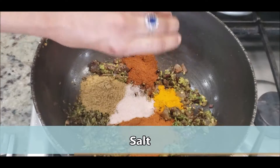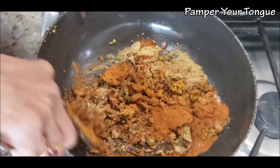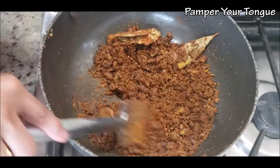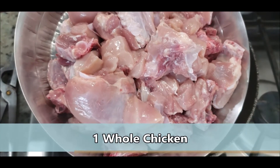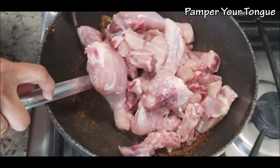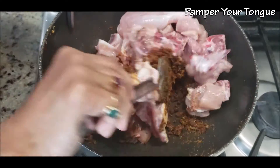Add some salt — you can always adjust it later. I've added about 2 teaspoons. Fry all the masalas for half a minute or so on the lowest flame. If you don't have homemade masala handy, you can always add any store-bought chicken curry masala as well.